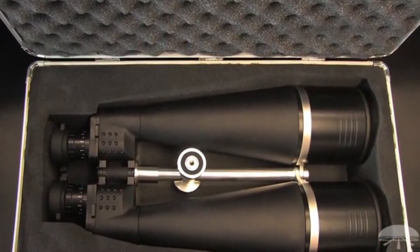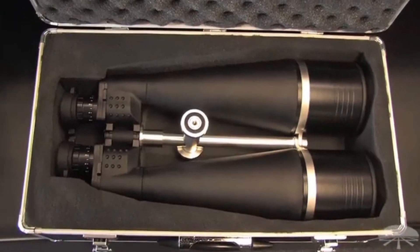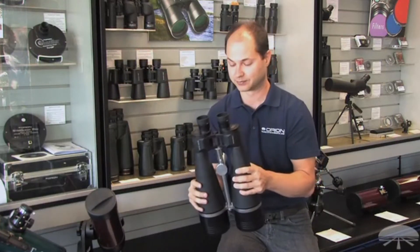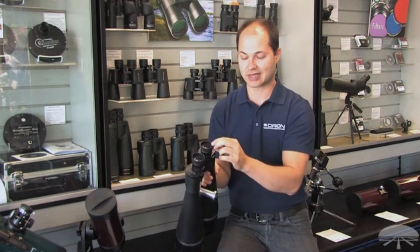This is excellent for scanning the night sky, looking at star clusters, nebulae, and some brighter galaxies — it takes in a lot of light. Not only that, but you can use it for long-distance terrestrial surveillance as well. It has long eye relief, so it works with or without glasses.